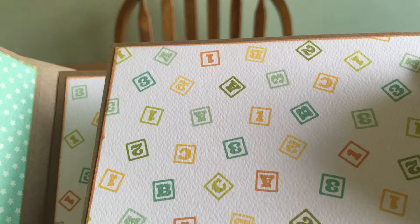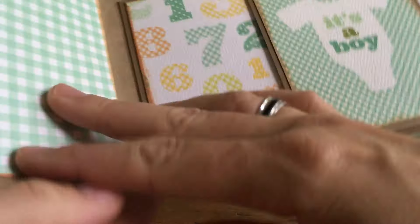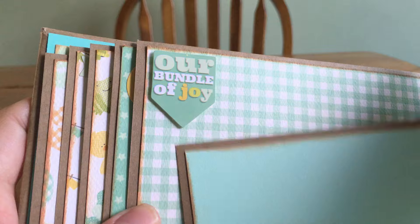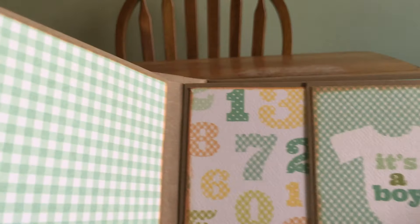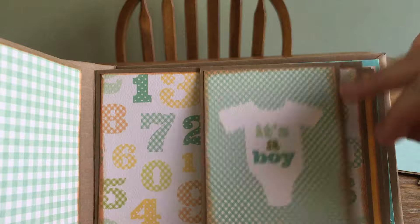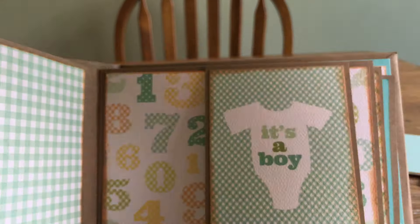I used three different colors of cardstock to make these little pullouts that they can put pictures on. You can put a little photo underneath the sticker there. This says 'It's a Boy' and it has the numbers on the back. And then the gingham paper with the yellow on it, and then the stars and the moon, and the clouds.